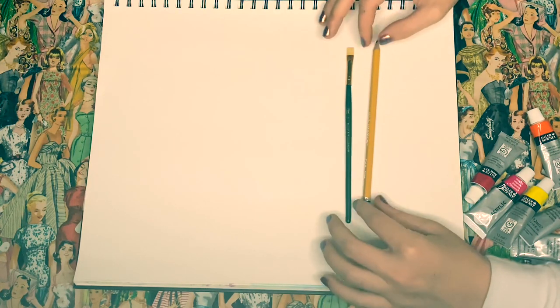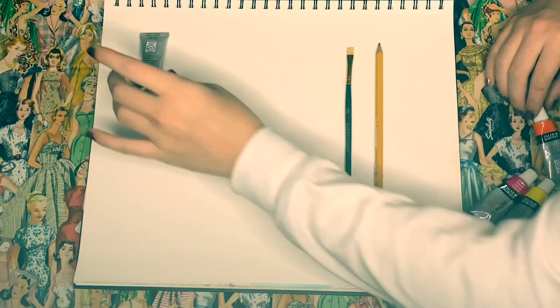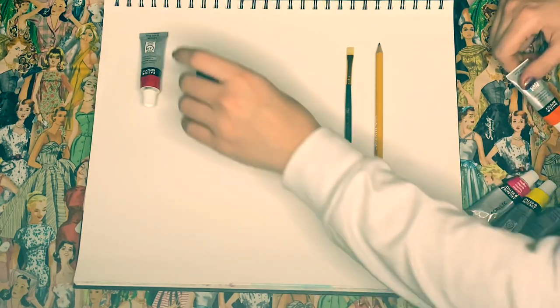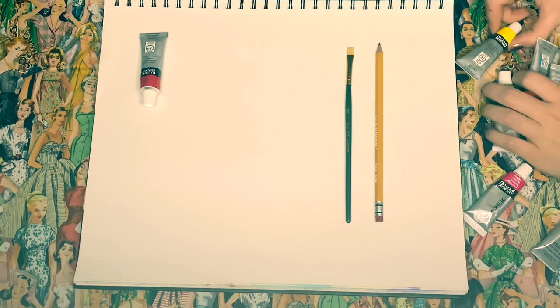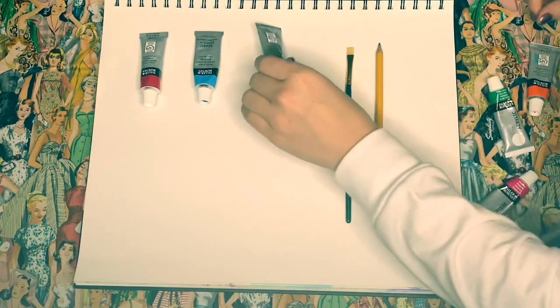Hello there! Today I'm going to be making a color wheel out of my primary colors. If you didn't know, your primary colors are red, blue, and yellow.